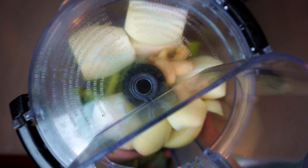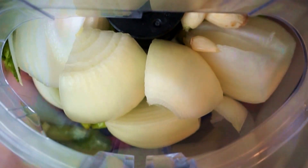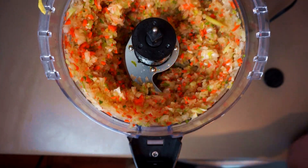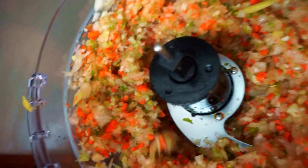Just like with our meatloaf recipe — I'll put a little link to that in the top right here — we want these to add flavor but we don't want to really notice them in the final dish, so we're gonna process these until they're quite fine. If we tell people there's carrots and celery in there we might get a few chili looks, but trust me it's worth it. Just keep processing these until they're nice and small.